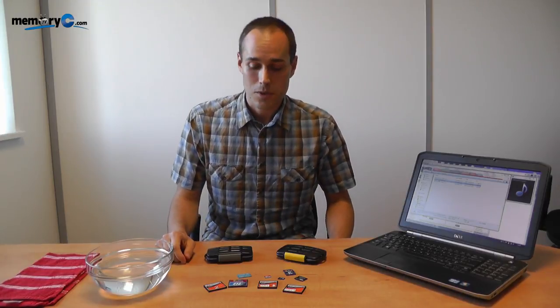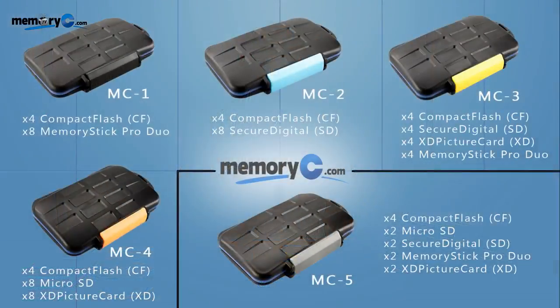Hi and welcome back to MemoryC TV. Today I want to show you a couple of memory card cases that we've started selling. We have a number of these cases available for all the different types of memory cards that are in the market today.